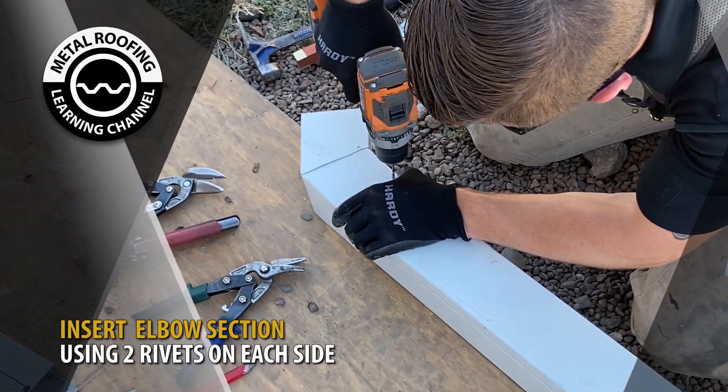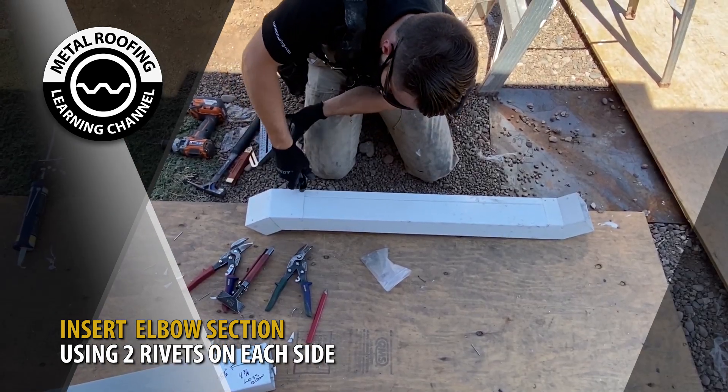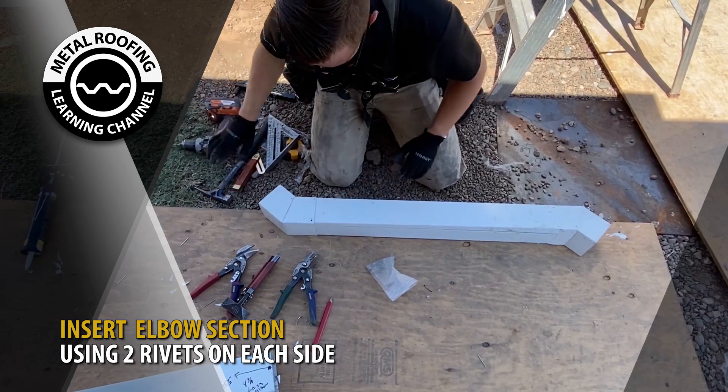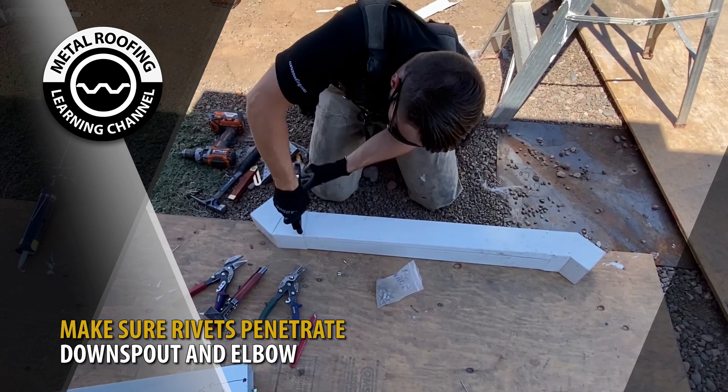Insert a 45-degree elbow using pop rivets. Make sure rivets penetrate both the straight downspout and the elbow.